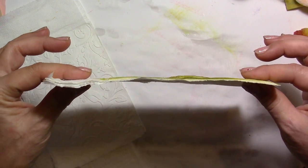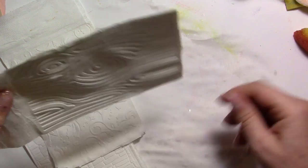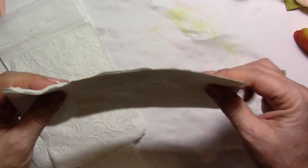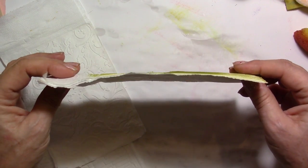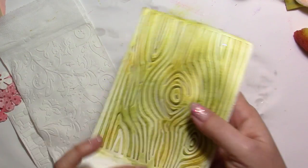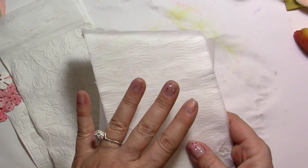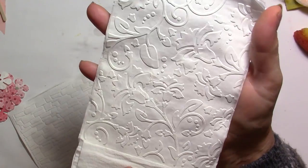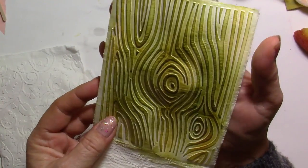When you put it into your embossing folder and then leave it to dry, it's going to buckle — it's really not straight at all, very wavy. But if you let it dry first and then put it into your embossing folder when it's dry, it's much straighter. Once this piece is dry, you put it into the embossing folder and it's going to look perfect — just look at this wood grain one.